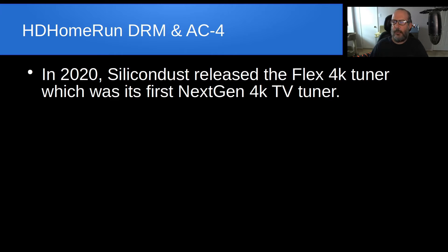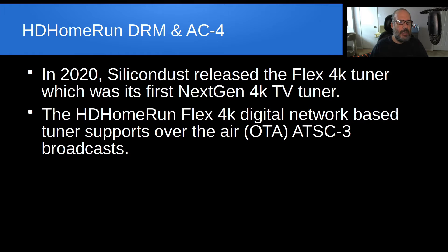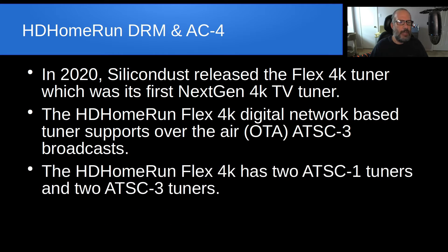In 2020, Silicon Dust released the Flex 4K Tuner, which was its first next-gen 4K TV tuner device. The HD Home Run Flex 4K Digital Tuner is a network-based tuner and supports over-the-air ATSC3 broadcasts. It has two ATSC1 tuners, which are your standard HD tuners, and two ATSC3 tuners, which are your next-gen TV tuners capable of receiving 4K broadcasts when they're available.